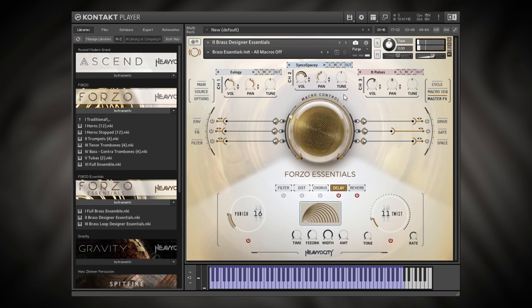Anyway, that's an introduction to the Brass Designer inside of Forzo Essentials. The Brass Designer works the exact same way in the full version of the instrument — you just have many more sounds to choose from. I've been Joshua Casper here for Plugin Boutique. I hope you learned something and I'll see you in the next video.